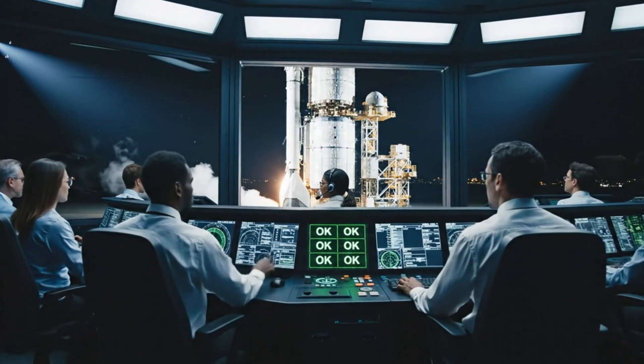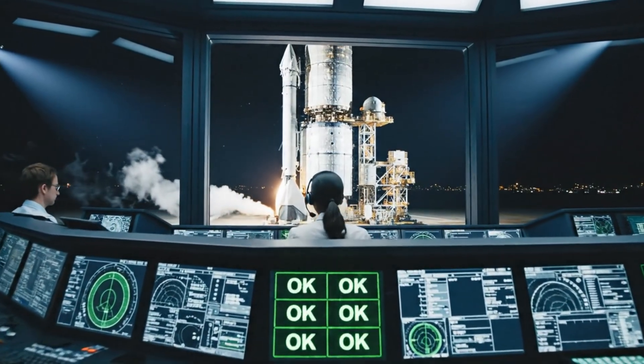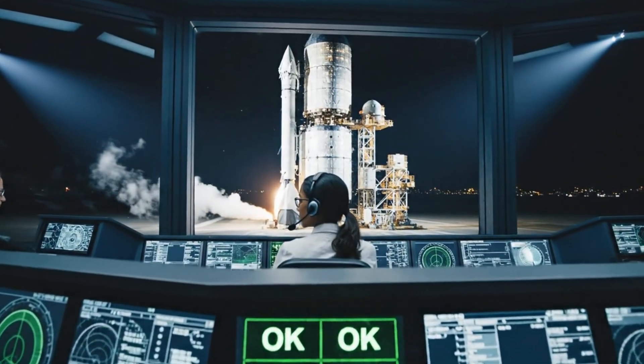T minus 60 seconds and counting, all systems go. Roger that, propulsion is stable. Copy, guidance is green.